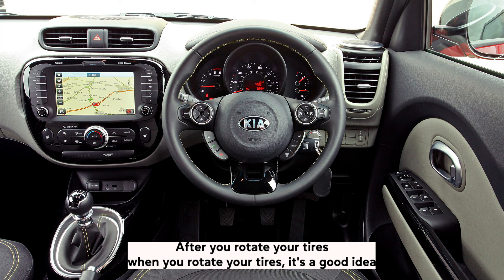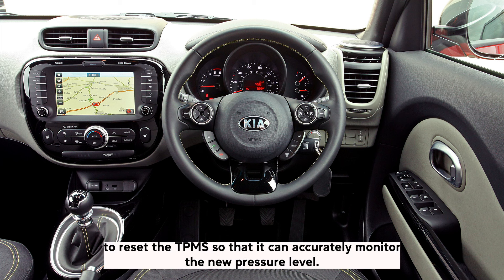After you rotate your tyres, it's a good idea to reset the TPMS so that it can accurately monitor the new pressure level.